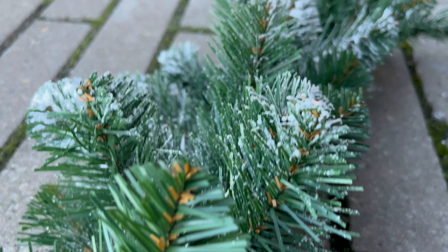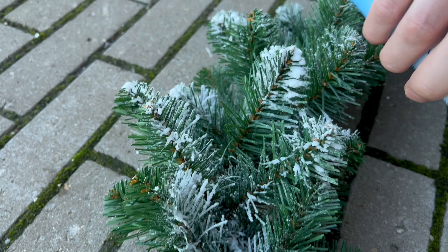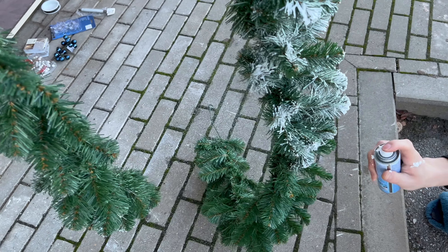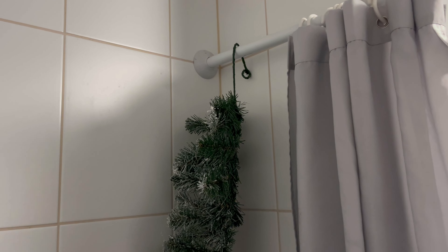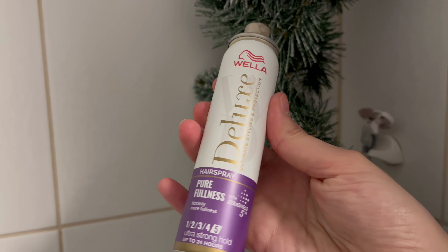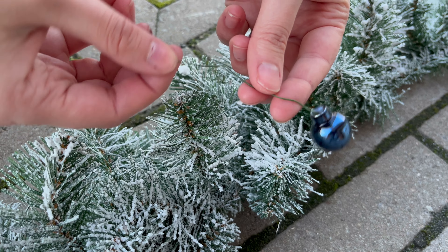We just roughed the garland up a little and then started putting the snow spray on it. We did it outside because it can be quite a mess, but you can also do it in the bathroom if you don't have a place outside — that works very well too. Just make sure there's appropriate ventilation because of the fumes. I also used hairspray to make the snow spray stick a bit better, and you have to let it dry — we let it dry for about 1-2 hours, but be prepared that some of the snow will fall off anyway.